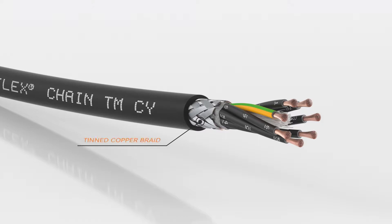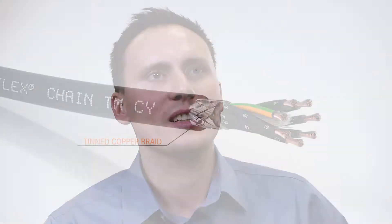For continuous flex cables, you usually use a tinned copper braid which protects the cable from any kind of electromagnetic interference.